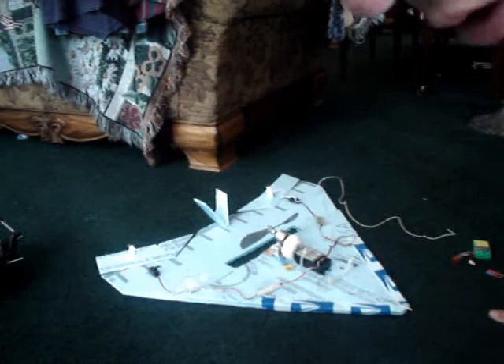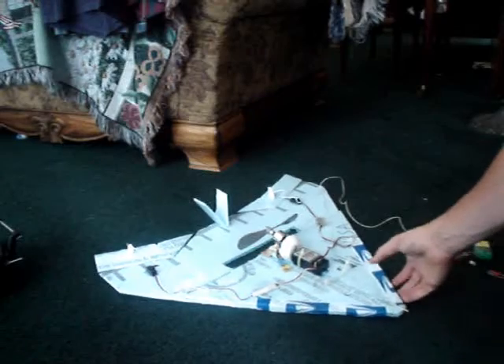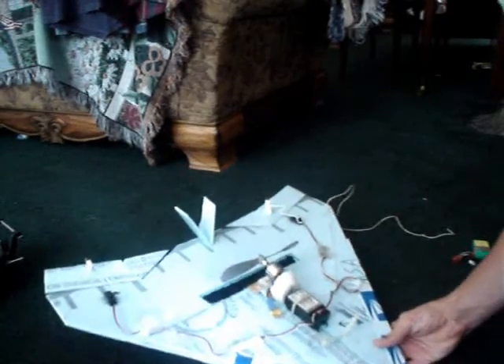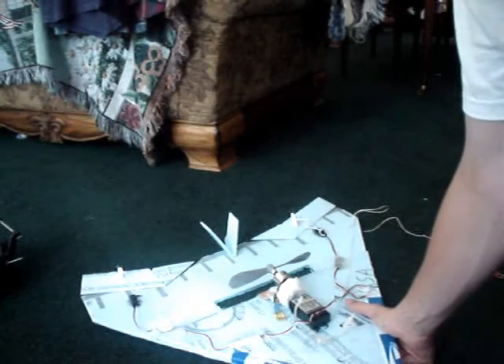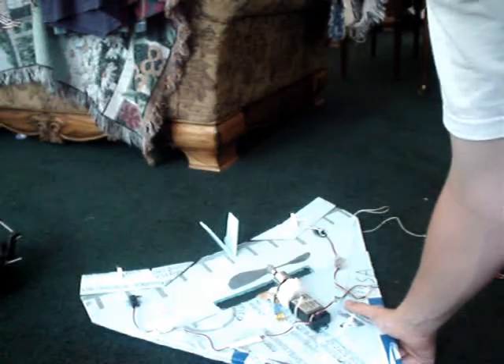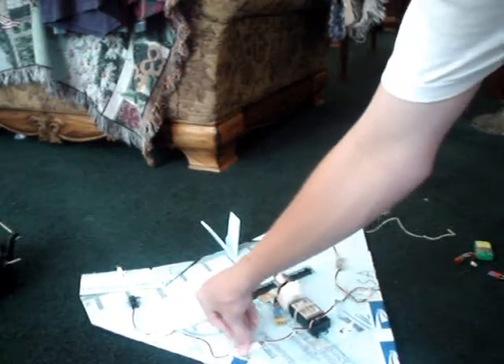Hey everybody, this is AirlinerDude12 and today I'm going to be talking to you about my new experimental delta wing. It really resembles the Nighthawk — you might recognize this as the Dave Powers Nighthawk on rcpowers.com. Great site, by the way, Dave, if you're watching or if you do watch this.